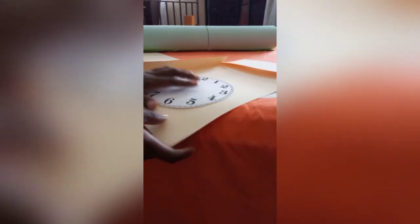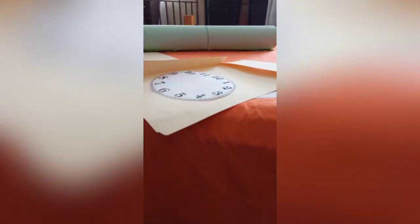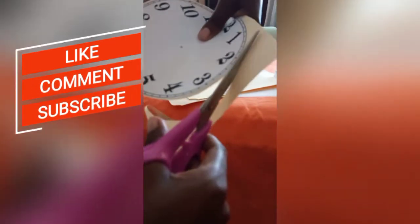You could use a cartridge paper, but I chose to use the cover of an old file. I'm going to be gluing this onto the folder using my glue gun, and then I'm going to cut it out of the folder.